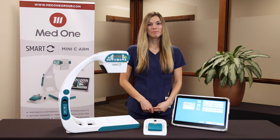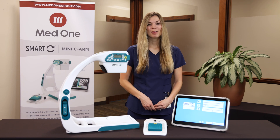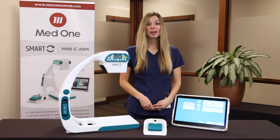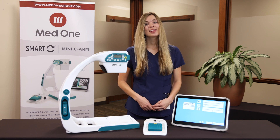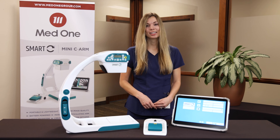Hi, my name is Anne Holland Bennett and I'm a Territory Sales Manager at MedOne Group. I'm here today to provide a demonstration of Turner Imaging Systems Smart-C. The Smart-C is a mini-C arm designed to provide physicians with real-time general fluoroscopic visualization of adults and pediatric patients. The Smart-C is intended to aid during diagnostic procedures, therapeutic treatment, or surgical procedures of the limbs, extremities, and shoulders.